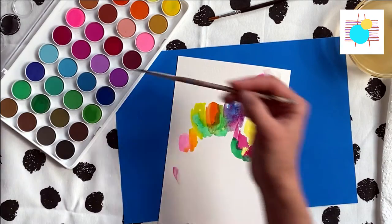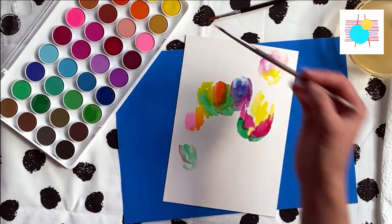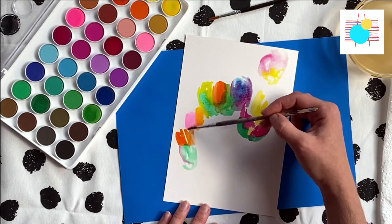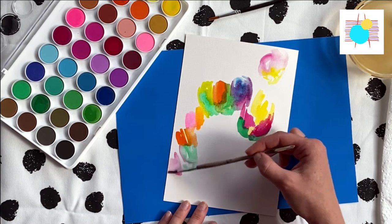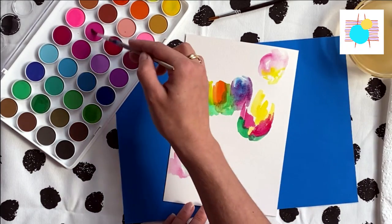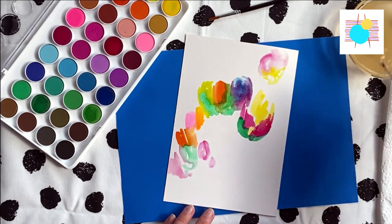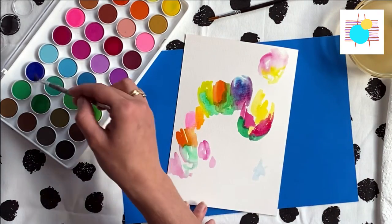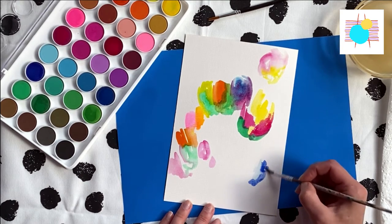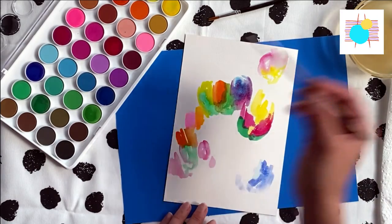So yes, I definitely recommend buying this set for the kids, and even if you're an adult just starting out, do not spend $100 on a set of watercolors. It will be very fun if you just buy something like this and have fun. I'm going to try to paint some very mild areas and then go wild.